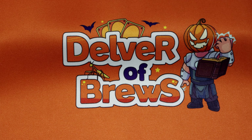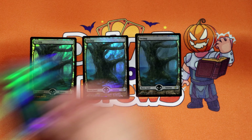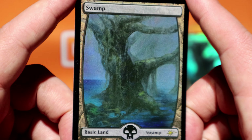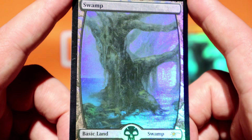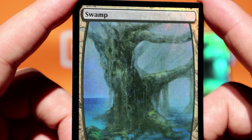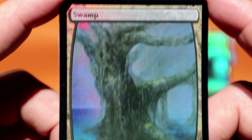Let's go to the more interesting ones. As you can see, it is Halloween time, and black is pretty on theme for Halloween. I've shown you in previous videos the full-art judge foils for Islands, Forests, and Mountains — I'm a fan of these when it comes to basic full arts. So in that theme, I've kept buying judge foils for the basics, and now I'm adding Swamp to the collection.